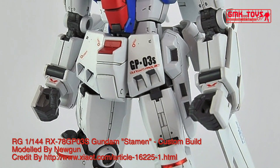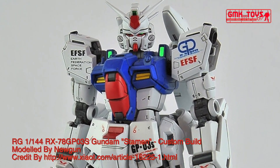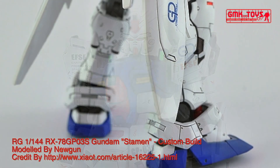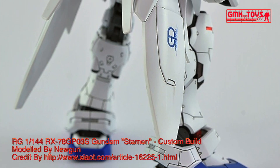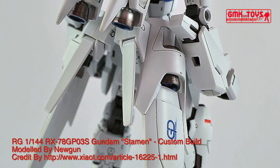Hi my friends and everybody. Welcome to GMK World Channel. Today we will show you Gundam Plastic Models, Custom Build by Nugun: RG 1/144, RX-78GP-03s Gundam Stamen.